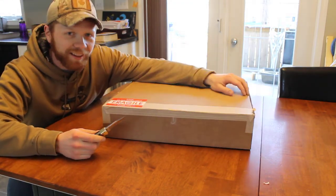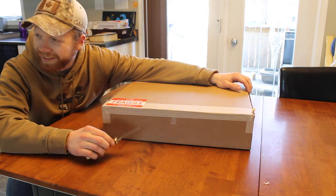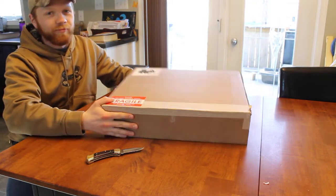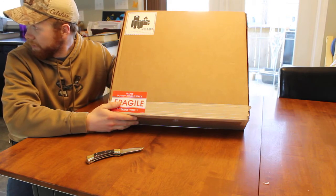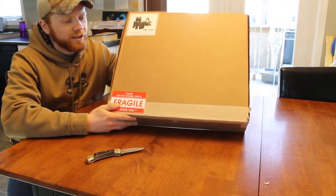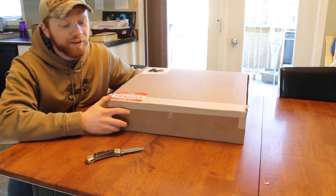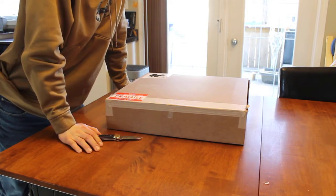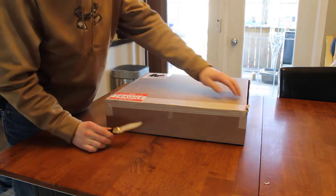Here's the unboxing of a Dell Latitude E6430 bought on Newegg.ca. And it took just over a week to ship here in Manitoba.